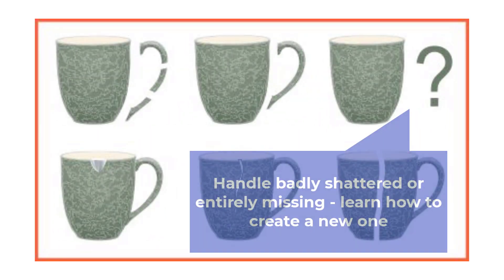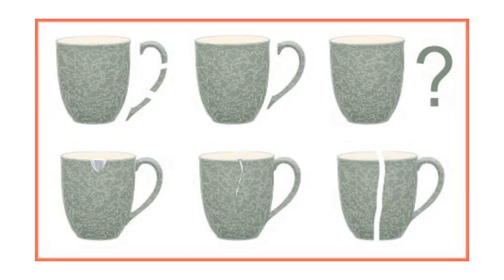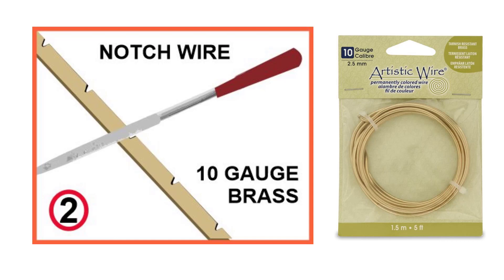When a favorite mug is broken, it occasionally happens that the handle is lost. In other cases, the handle may be too badly shattered to be repaired. If this is the case, a new handle can be created using the following steps. First, using an internet image or your best memory, trace the shape of the missing handle. You will be using 10-gauge brass wire bent into the shape of the handle to form an armature. To allow the putty to stick to the wire, an optional step is to use a file to notch the wire as shown in Diagram 2.